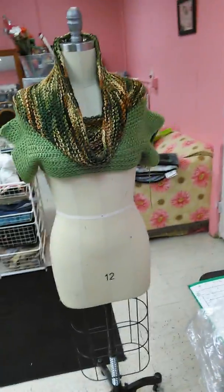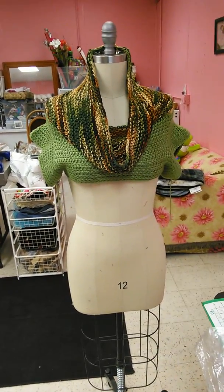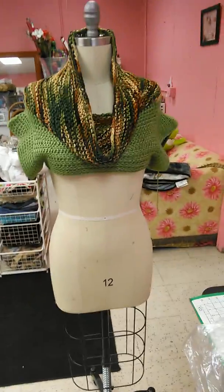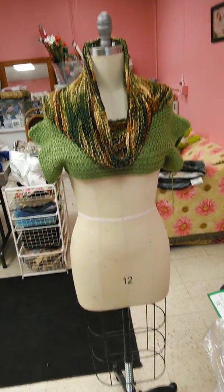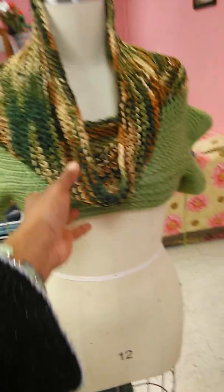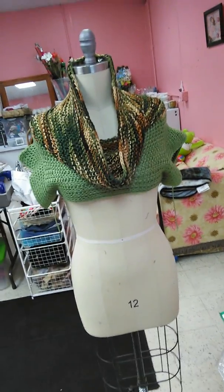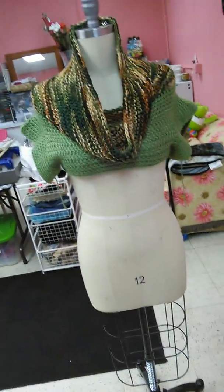Hello everyone! I'm recording from my phone so I'm able to move around until I get a new laptop. Right now you're looking at one of my freestyle projects — it's going to be a crop sweater. You remember when I was knitting this part, I was doing an infinity scarf and said I was going to make it into a shrug — I decided to do a crop sweater instead. I really like the way it turned out.